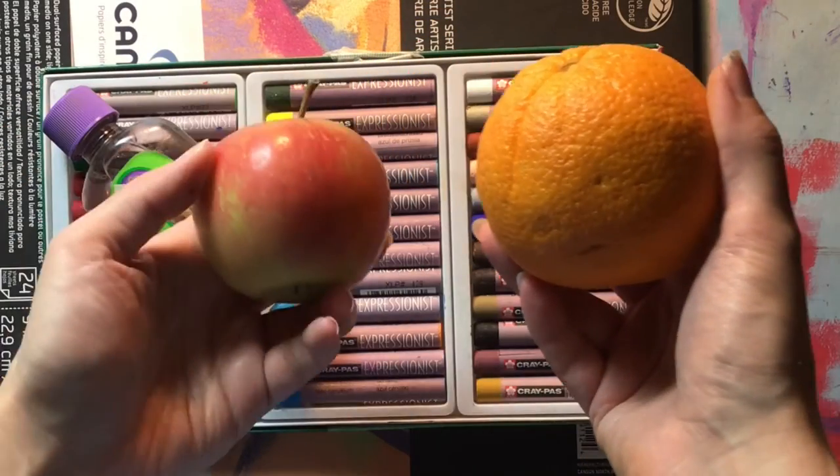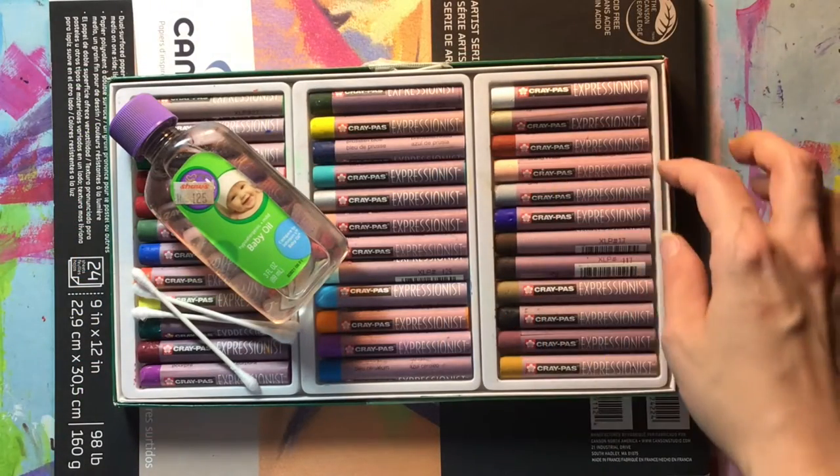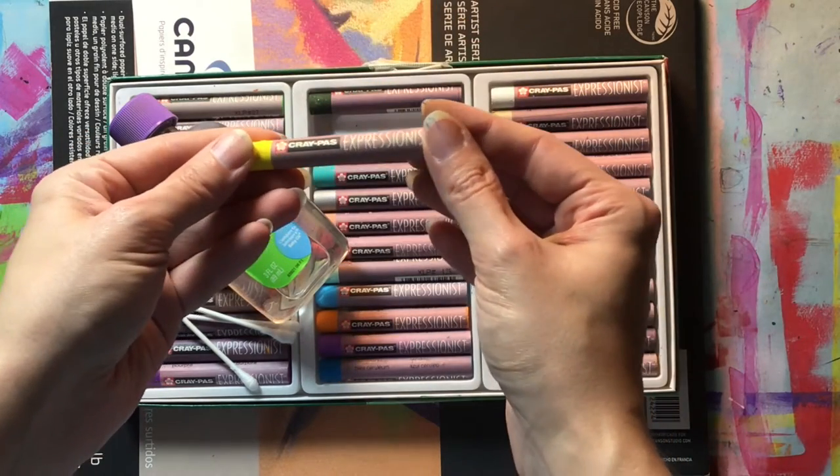We'll be drawing an orange and an apple. We will be using some crepas oil pastels — they come in a variety of colors, and these are the Expressionist line.